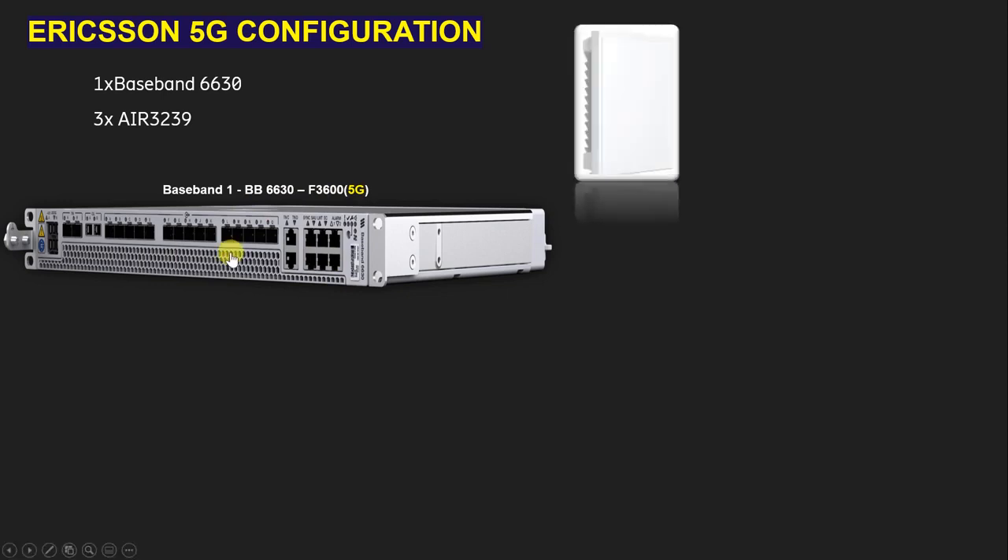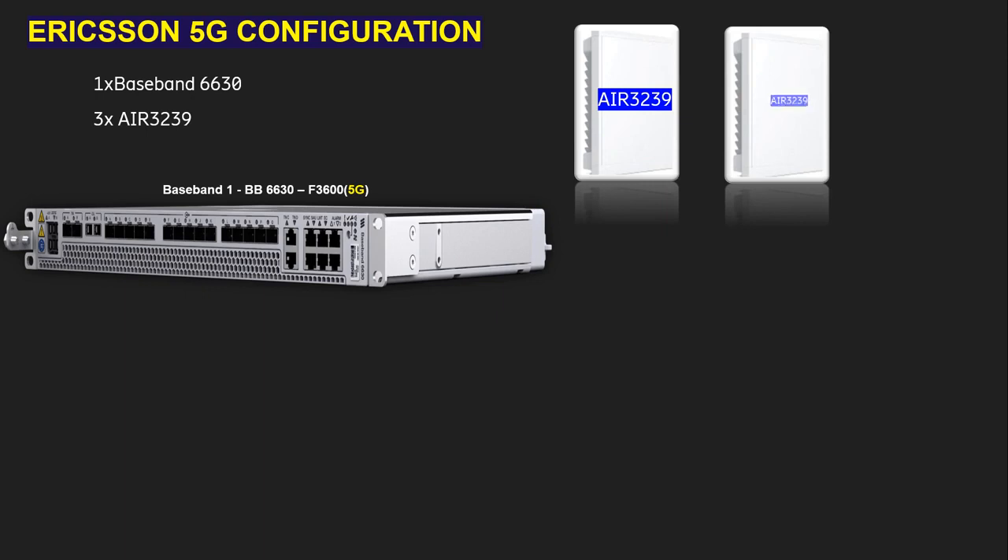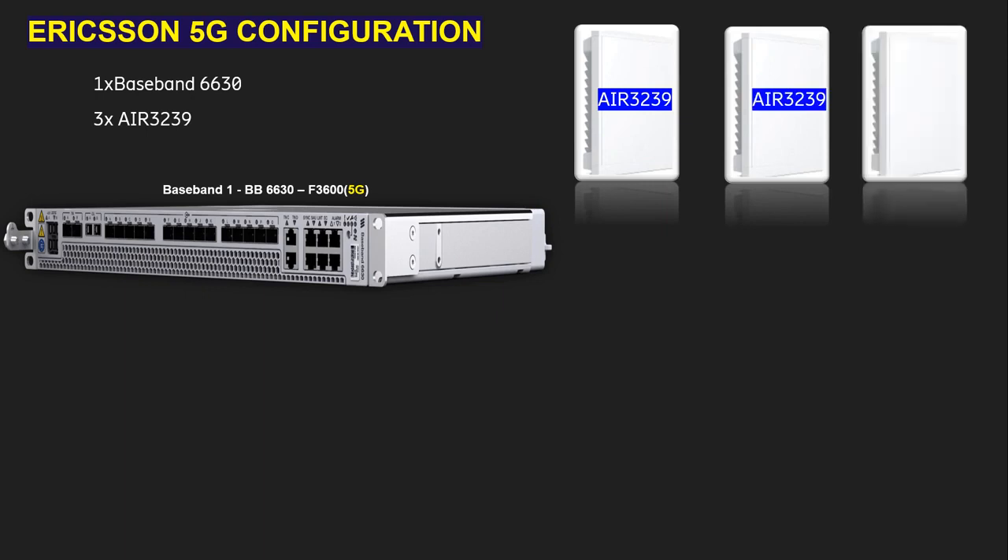As you can see in this video, this is the AIR 3239 integrated radio antenna. We need to use three units because we have a three-sector site. This first AIR 3239 is for the first sector, this one is for the second sector, and this one is for the third sector. We also have a power plant, also called a rectifier.